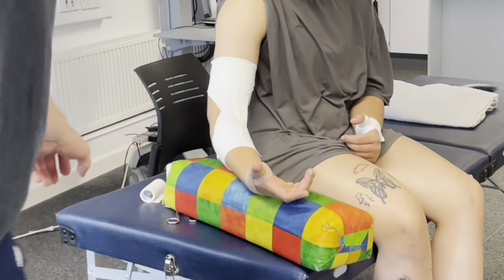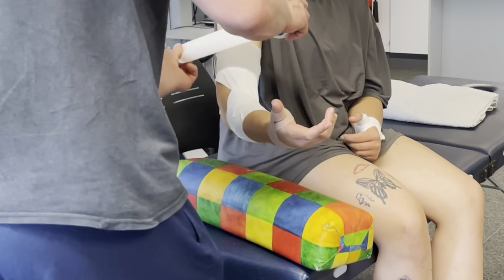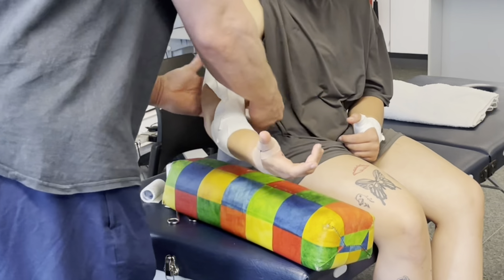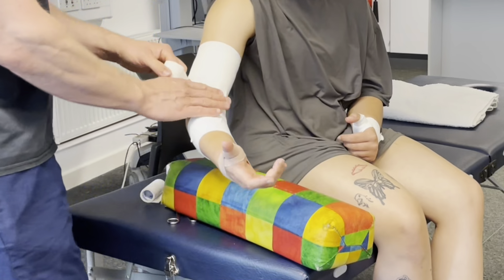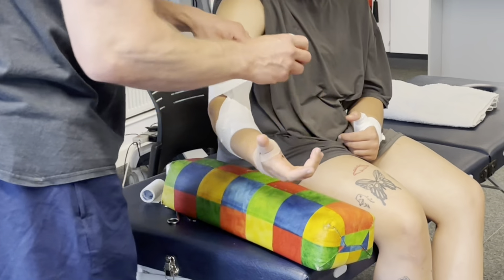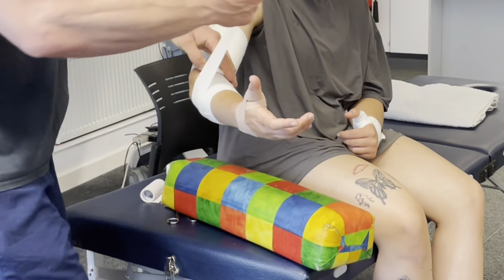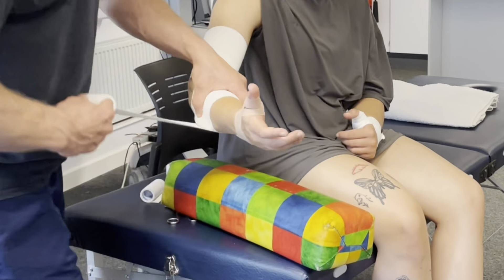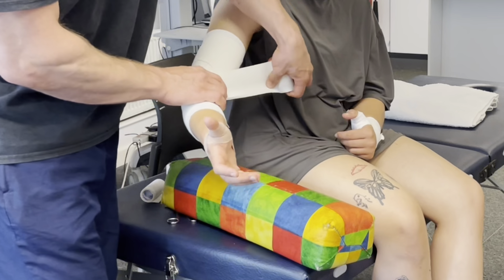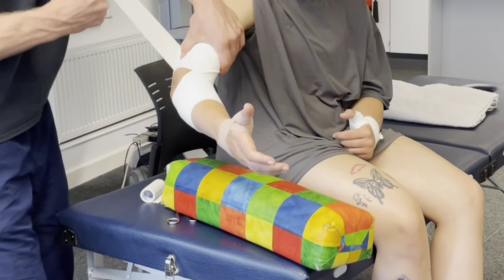Before we get them to test it out, let's wrap it all up and make it look pretty. So just lift the arm up slightly for me. We're going to cover that elbow crease and we're leaving the olecranon process — the pointy part — free of tape. Again, just like the knee, make sure everything's covered. We can probably go around again — I think I've got enough tape.